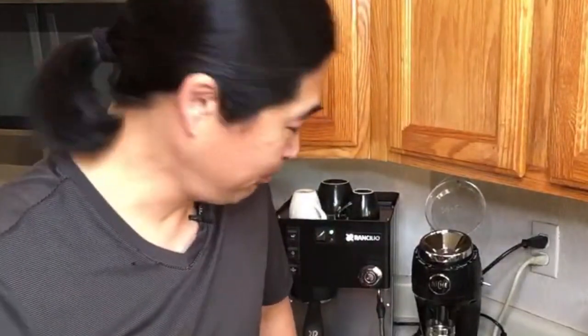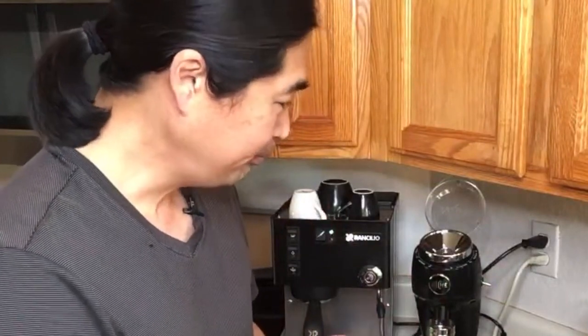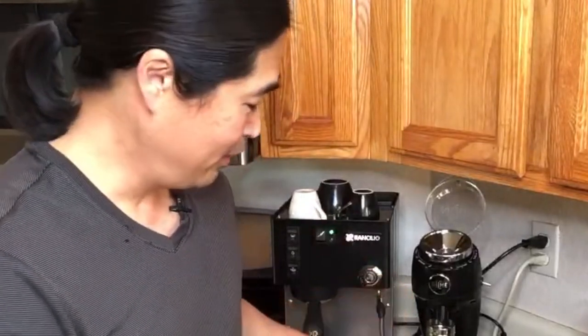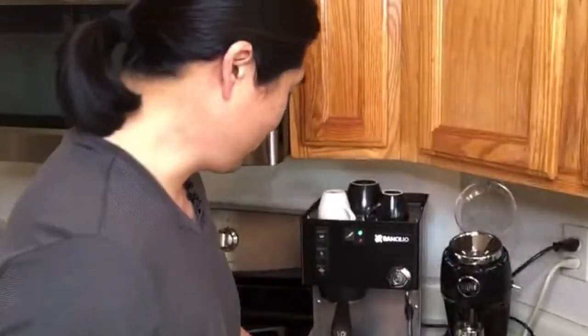So this one is obviously a little sour, and also the 21 gram has a lot more fuller body texture. I guess you're going to get more extraction with the higher dose. But 14 gram is not bad — if you don't want to drink too much coffee, 14 gram is a really good option as well.